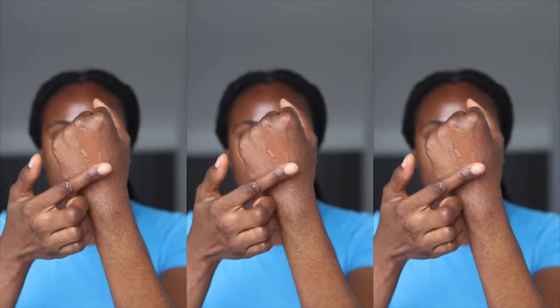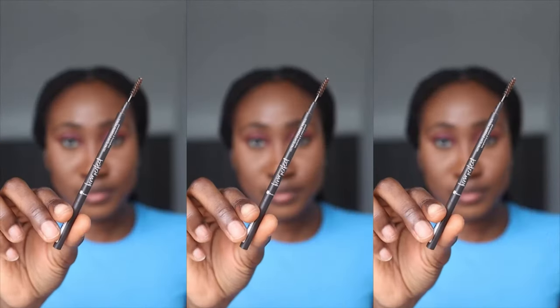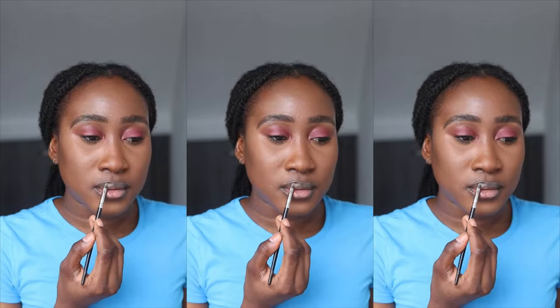I'm going off camera now to apply makeup and I'll be back to show you what my face looks like and let you know if this is the perfect base for makeup as the brand claims. So if you're wondering if this sunscreen is a good base for makeup — the answer is yes. Here's my face after makeup application, and the brand lives up to its claim that this is a great base for makeup.